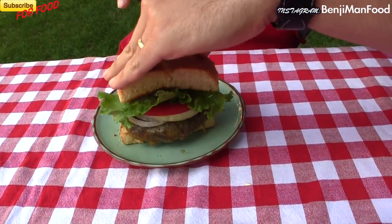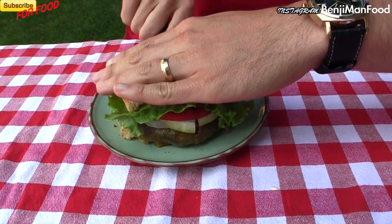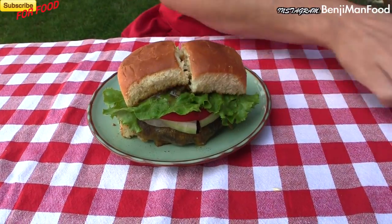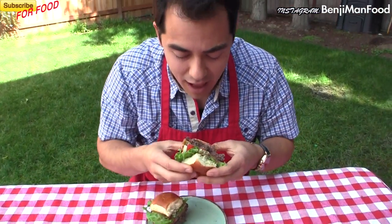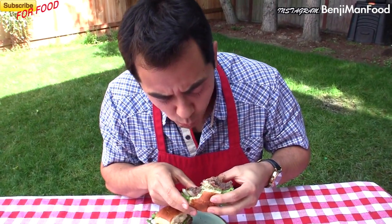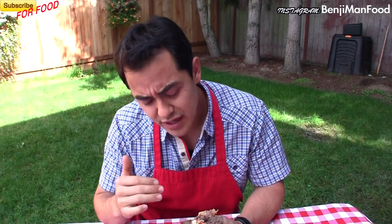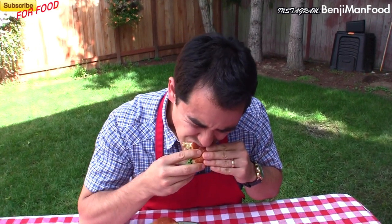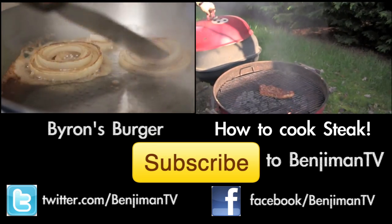Get ready to eat this bad boy! Look at this perfect cheeseburger — it's juicy, it's melty, flavorful. Let's see how that inside looks — oh yeah! The most important part of a really good burger is making it at home; don't buy that frozen stuff at the store. This is a collaboration with Byron Talbot — Byron, I want to see what you got, throw me your burger recipe. Subscribe to Benjamin TV!